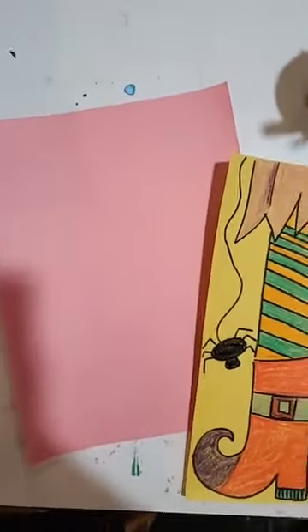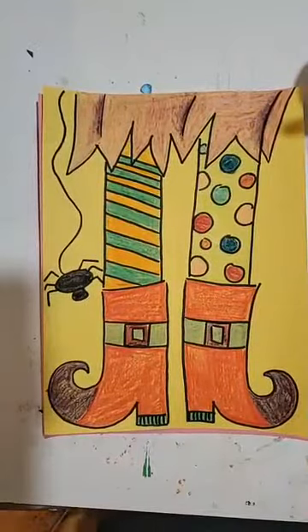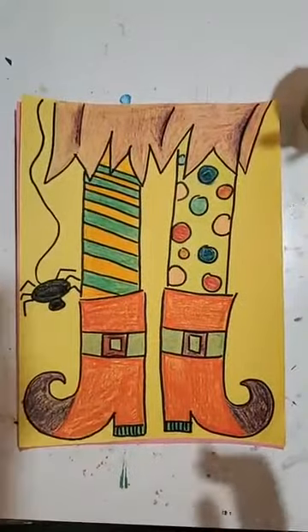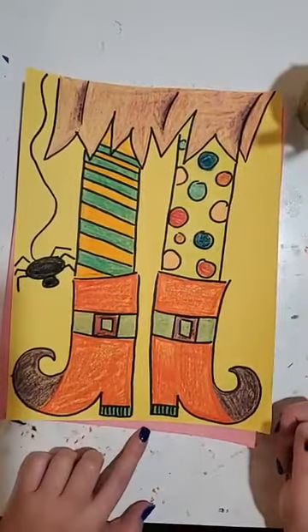I'm going to switch over to my drawing board. I'll tell you what we need to get started and we will be on our way. Just give me one second here to set up. We are going to be making these really awesome witch's feet drawings — they are super simple, very cute, great for everyone to do and to hang up for the holiday that is coming up. Also, a really fun thing to draw even if you don't celebrate Halloween.